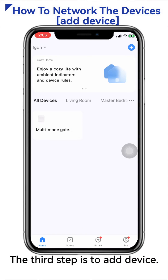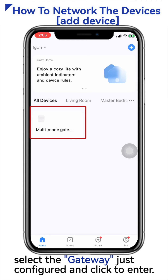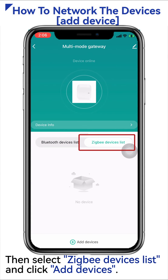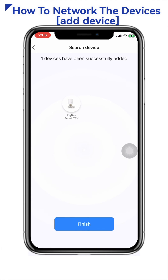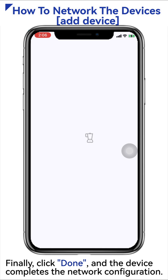The third step is to add the device. Open the home interface of Smart Life again, select the gateway just configured and click to enter. Then select Zigbee Devices List and click Add Devices. The system will automatically search and add the device. Click Done — the device has completed the network configuration.